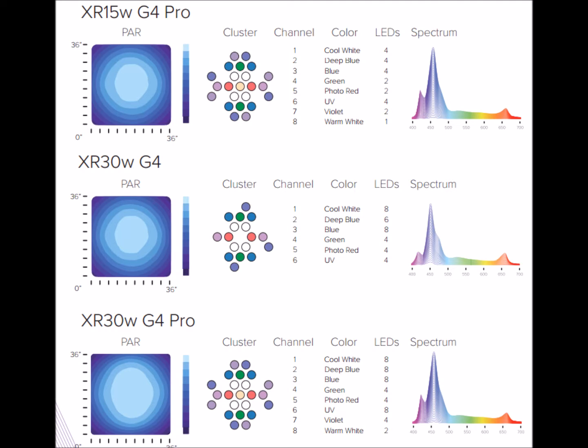Next is coloration. Ecotech added warm white, which is being talked about a lot, and violet — the ultraviolet is a pro-feature. They're also talking about a photo red, meaning the peak spectrum best for chloroplast A and B to make corals and plants grow. They're really adding a lot of spectrum to make things pop. That added UV is going to make your fluorescence just explode, so they're really hearing the demand for coloration and focusing on it.